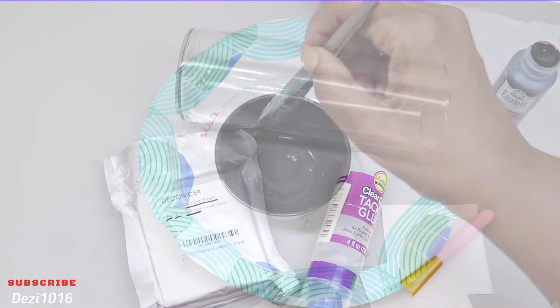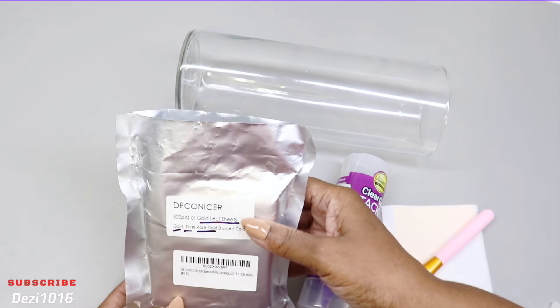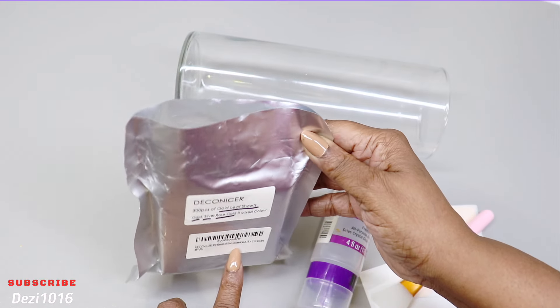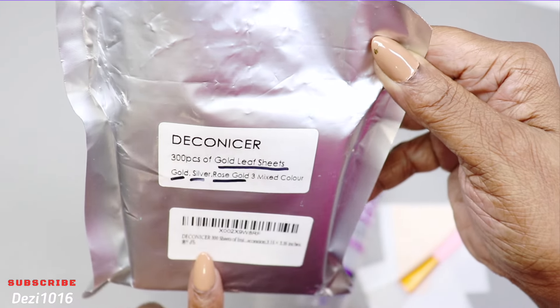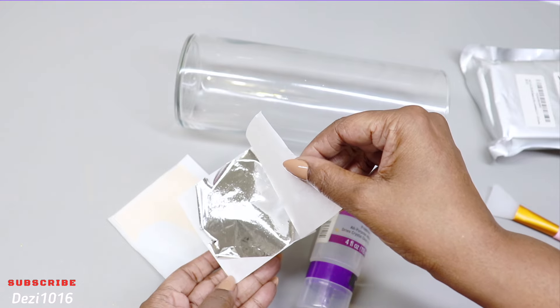While that dries, I'm going to start working on the vase. I'm going to be using some gold leaf sheets today. This pack that I picked up from Amazon comes with 300 sheets — 100 in gold, 100 in silver, and 100 in rose gold. Today I'm going to be using the silver and the gold.